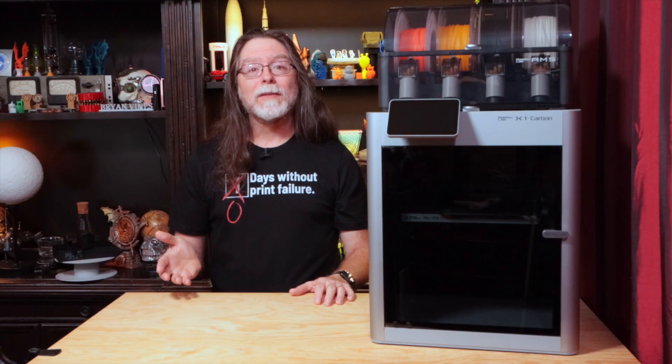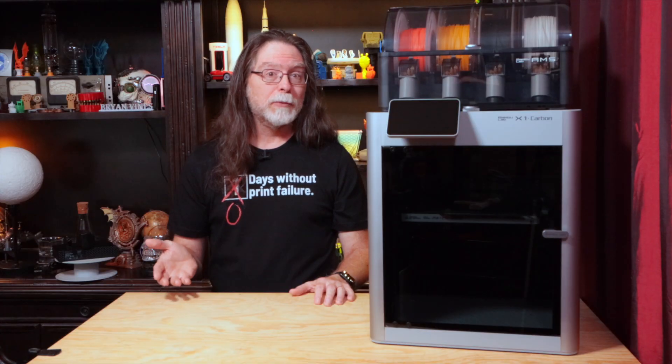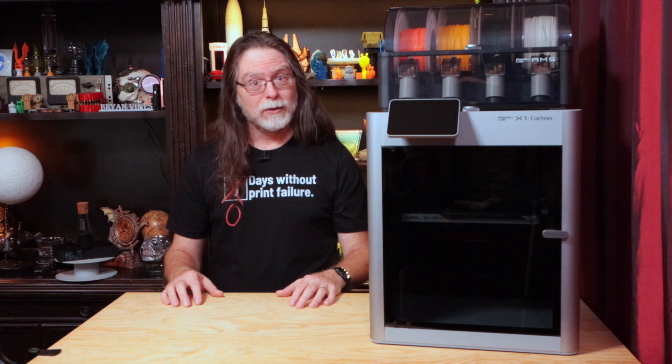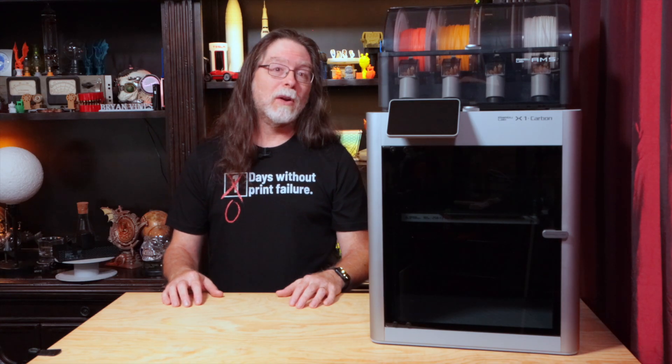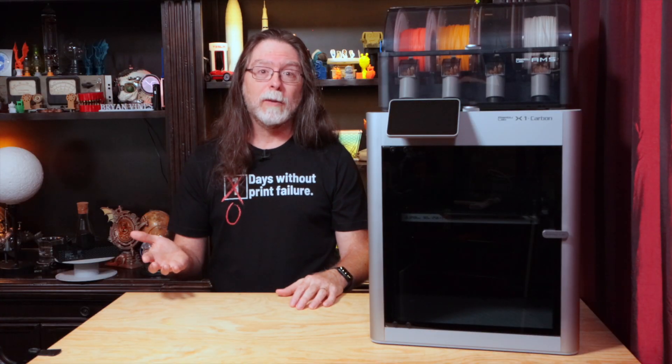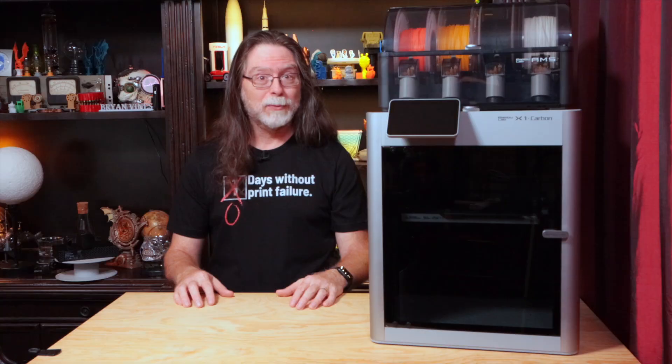Having taken a peek behind the cover of the toolhead before starting this project, I was afraid this was going to be quite an adventure — it looks complicated in there. All in all, though, doing this the long way wasn't as hard as I was afraid it would be, and I hope this video is helpful if you need to perform a hot end replacement too.